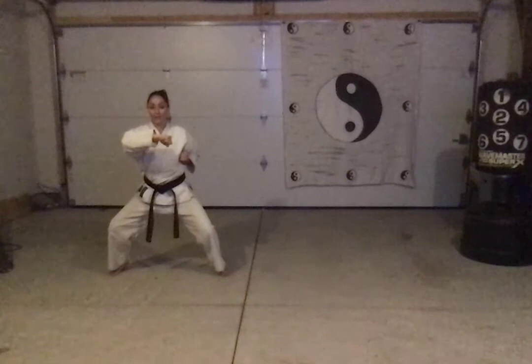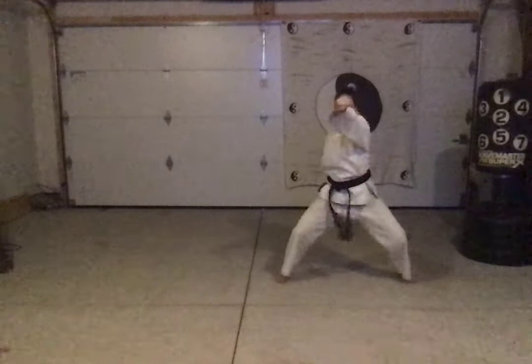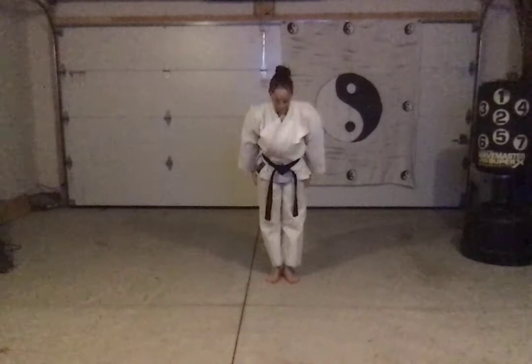From here the combination is low, high, middle, middle — low, high, middle, middle. Then hook punch, step across, sweep — low, high, middle, middle. Then I look to the right, sweep. Look to the left, sweep. And then in and up — hit! With a kiai. Bring my chambers in and step up. And back.